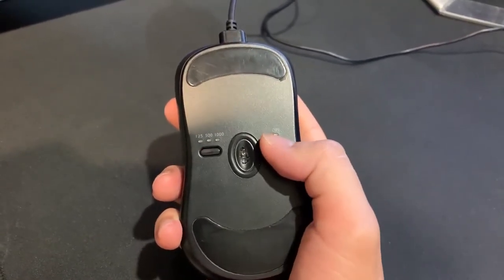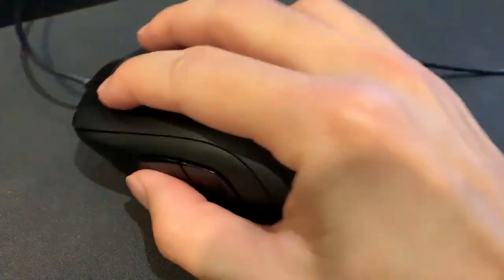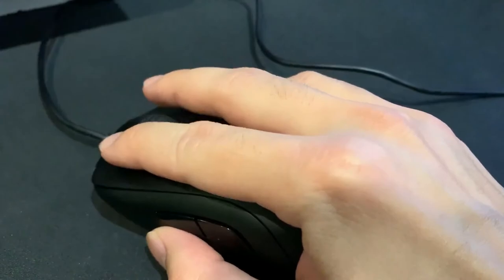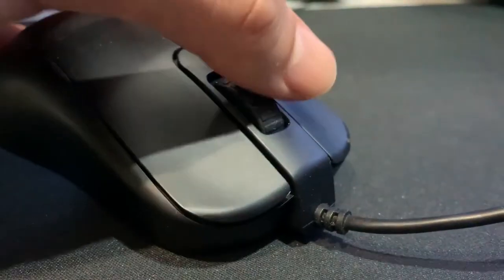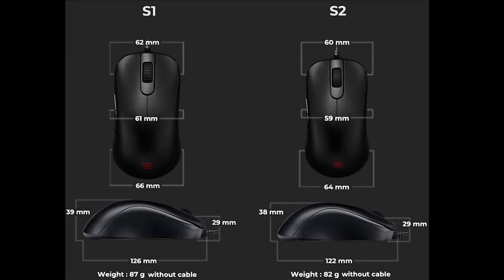The build of the S1 and S2 differ in size. The S1 weighs around 87 grams and the S2 weighs around 82 grams. Right here I'm showing the dimensions of these two mice — you can check it out on their official website.